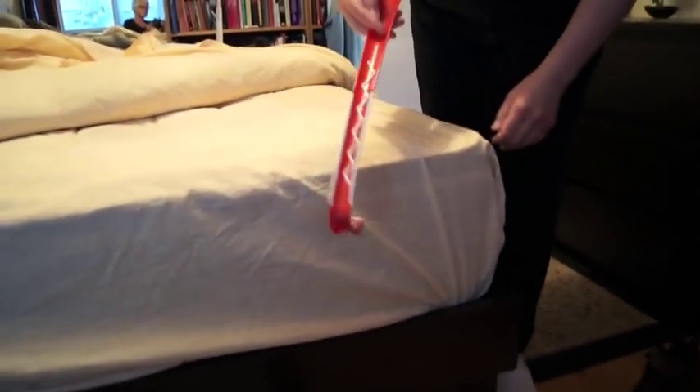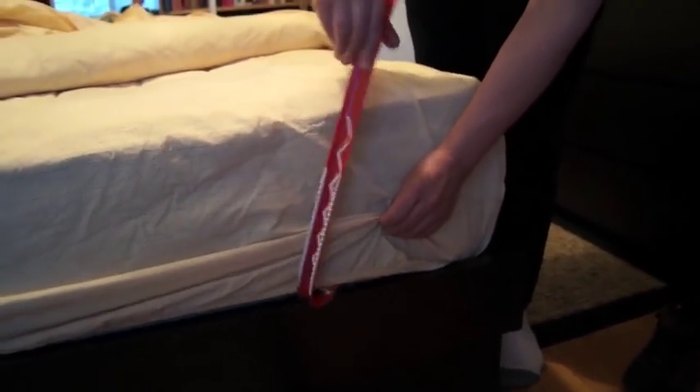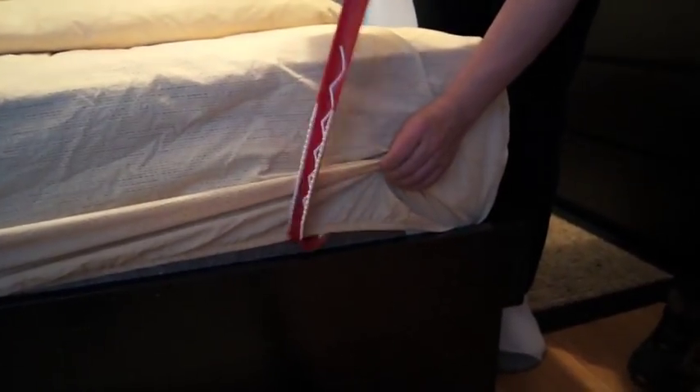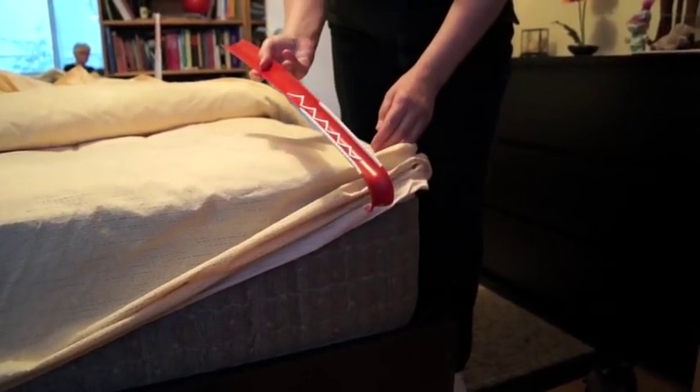When you want to take the sheets off, what you can do is pull here, put this hooked end underneath, and that will pull the corner out. So two uses — and this is a great back scratcher as well.